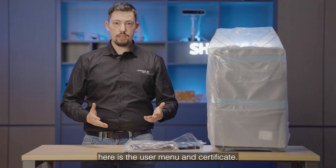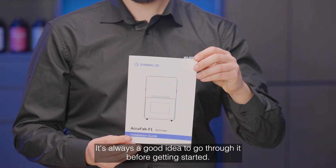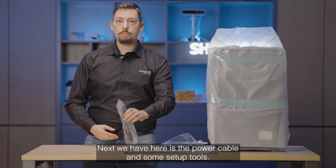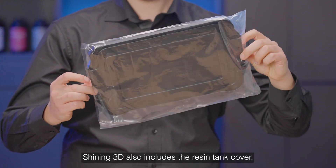The first thing that we see here is the user manual and certificate. It's always a good idea to go through it before getting started. Next we have the power cable and some setup tools. Shining3D also includes the resin tank cover.